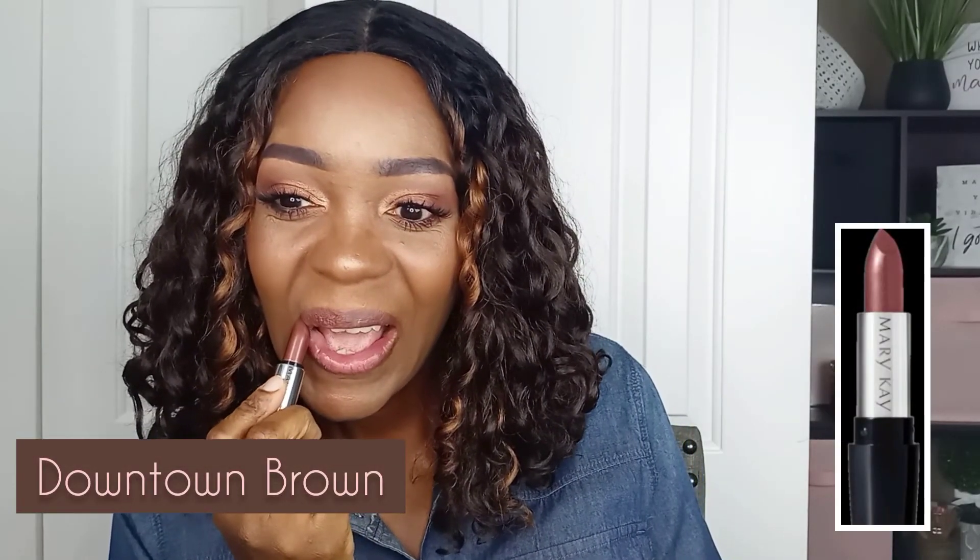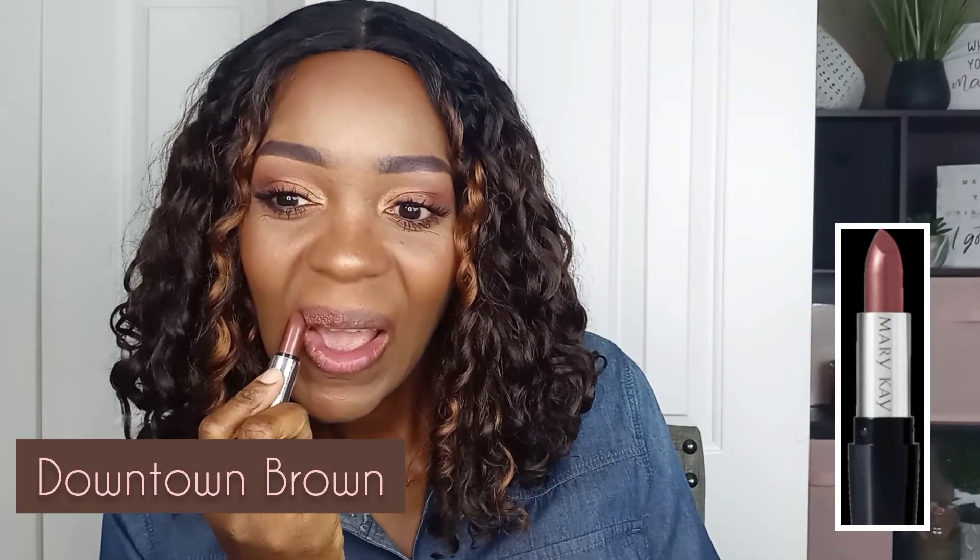Downtown Brown is back, y'all! I would get so many requests for this lipstick when I first became a beauty consultant. Mary Kay had discontinued it before I came on the scene, but I am so glad they brought it back.